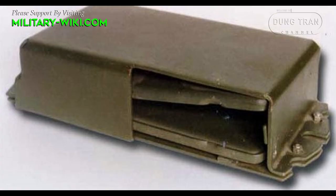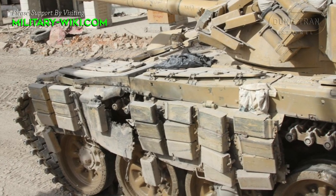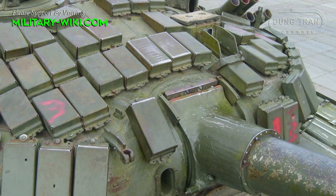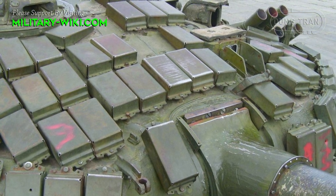The Contact-1 ERA system consists of a series of rectangular metal plates attached to the exterior of the vehicle. Each plate contains a layer of high explosive sandwiched between two metal plates. When a shaped charge impacts the area, the explosive layer detonates, causing a shockwave to rapidly propel the metal plates forward. This counteraction disrupts the shaped charge jet, decreasing its effectiveness in penetrating the vehicle's main armor.